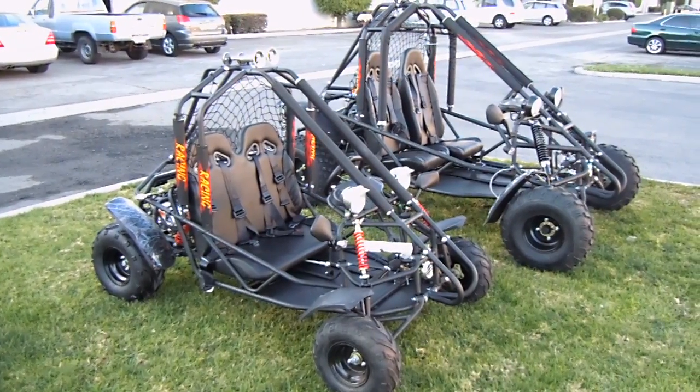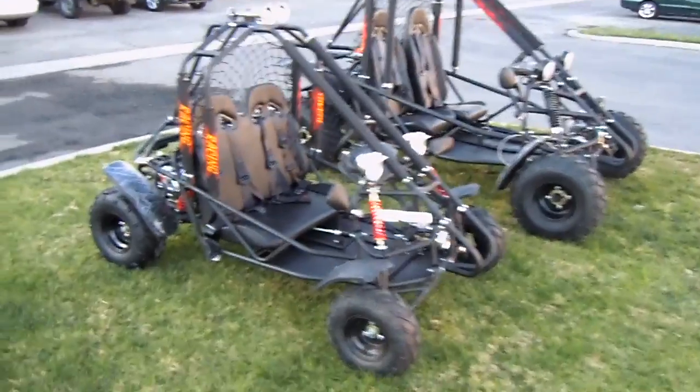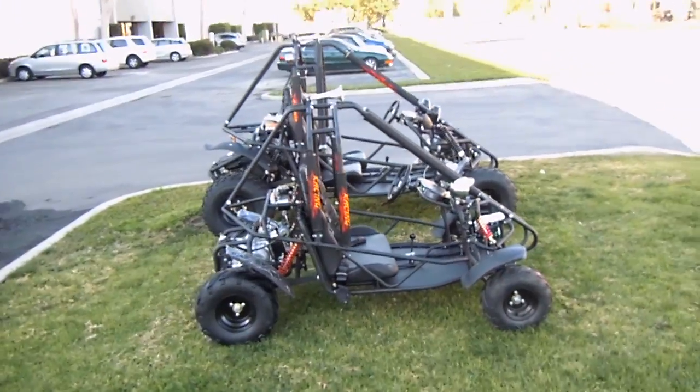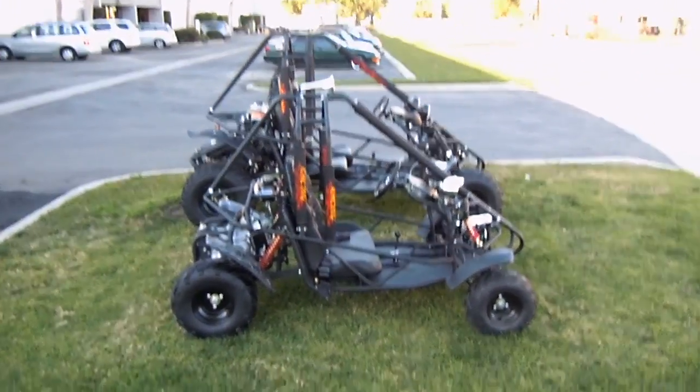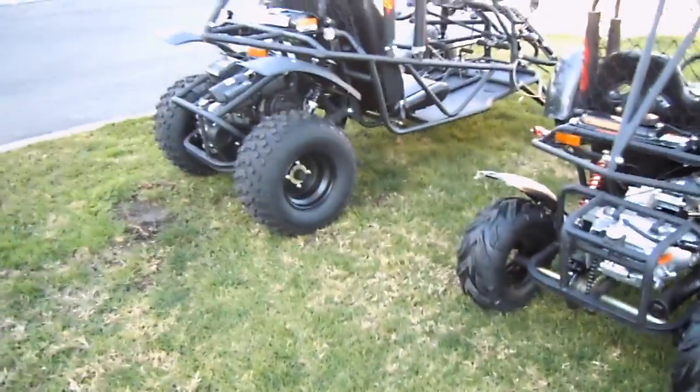I just kind of want to show you guys the size difference from the 110 to the 150, so you get an idea of the difference. One clearly dwarfs the other — the size is pretty considerable, even on the tires.